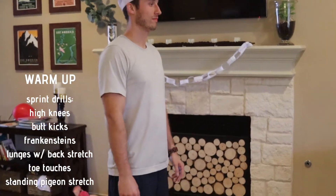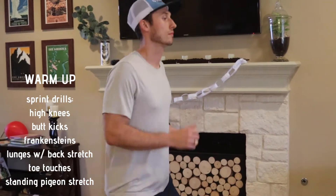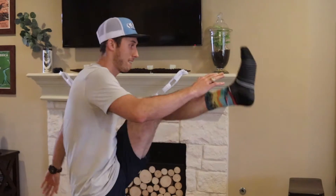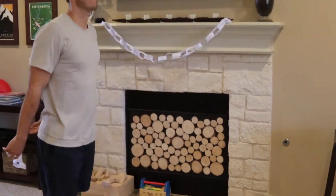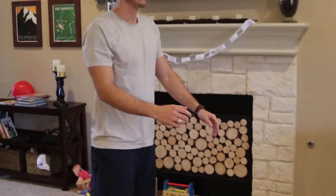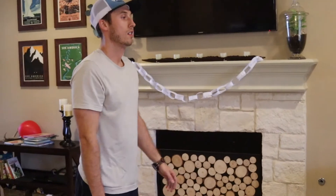First thing we're going to start off with is high knees — you can do this in place in your living room. Next thing is going to be butt kicks, frankensteins, lunges with a back stretch, big stretch, then we're going to do toe touches, and then the pigeon stretch.